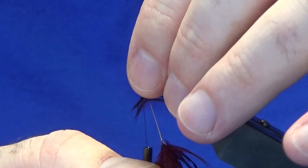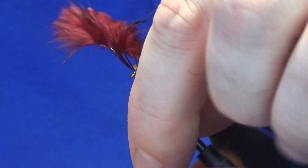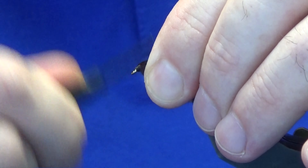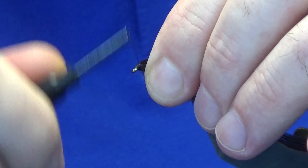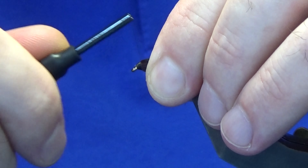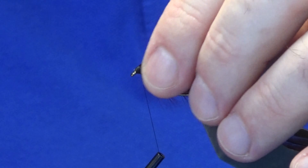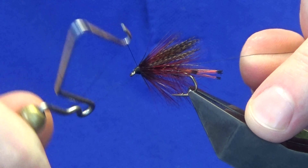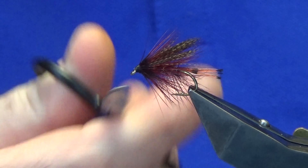Just going to put another one on, and that's going to do me there. So just going to follow this around with my thread — one turn to hold, another two turns to secure. Fold the stem back, and then just work my thread back up over the stem of the hackle. Keeping your thread tight at this point — don't want to let it go loose or everything will just unravel. Break away the stem of the hackle. Then we're just going to come in with our whip finishing tool and do a whip finish. Put your thread nice and tight, then trim away the thread.